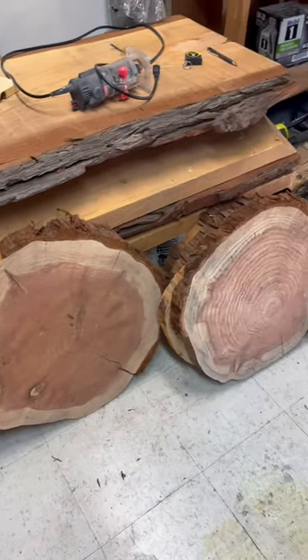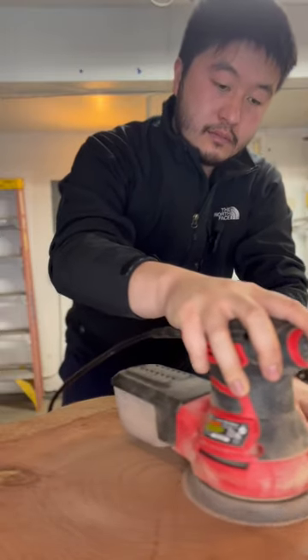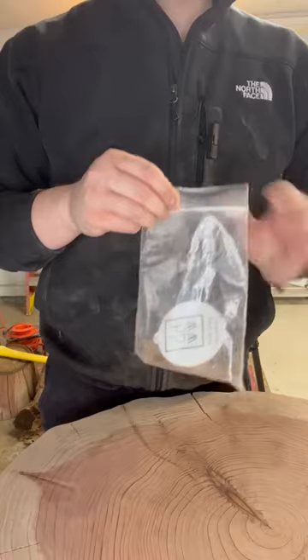First, I removed the bark from the live edges. I then sanded down the surfaces with an orbital sander starting from 60 grit and ending at 220 grit.